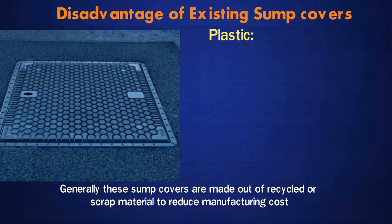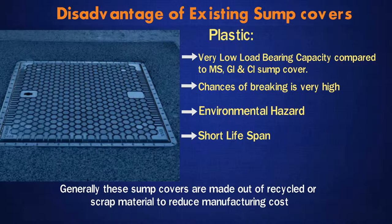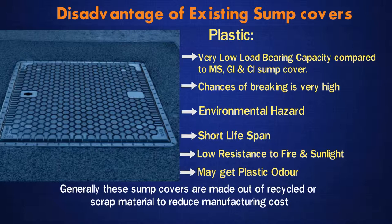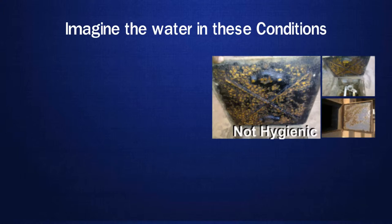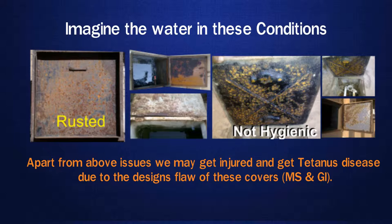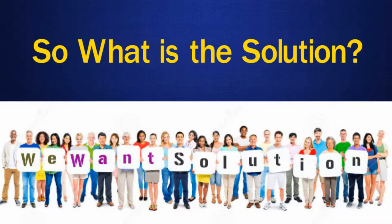Plastic: These sump covers are generally made out of recycled or scrap material to reduce manufacturing cost. They have very low load-bearing capacity compared to MS, GI and CI sump covers. Chances of breaking are more, and they are an environmental hazard with a short lifespan. Low resistance to fire and sunlight, and you may get plastic odour in the water. A major advantage of plastic covers is lightweight, and they can be airtight. However, apart from all these issues, we may get injured and get tetanus disease due to design flaws in MS and GI covers. Hence, all of these are not ideal materials to be used as sump covers.